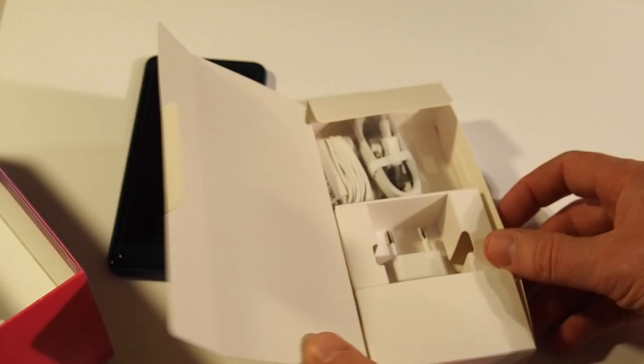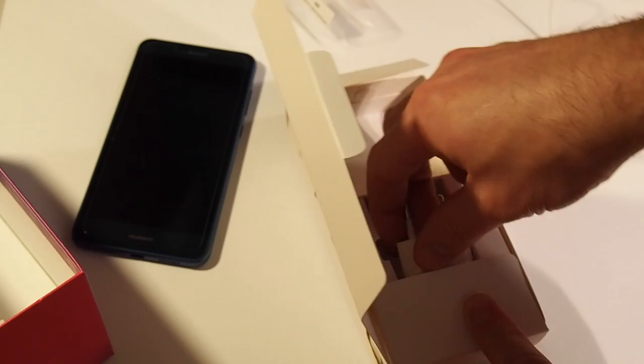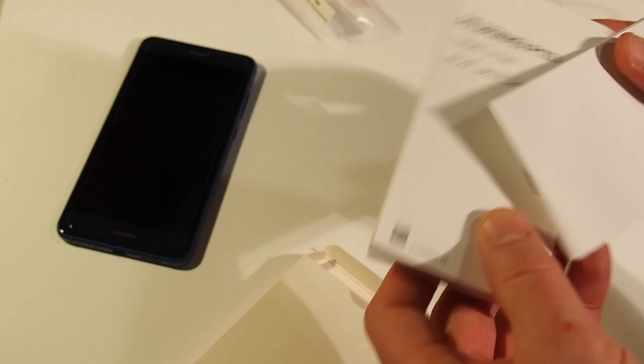So what we have in the box is the charging cable. Unfortunately it's still the old micro USB, and the charging adapter, and that's about it. Of course we also have some documentation, some reading stuff which you can read in your free time.